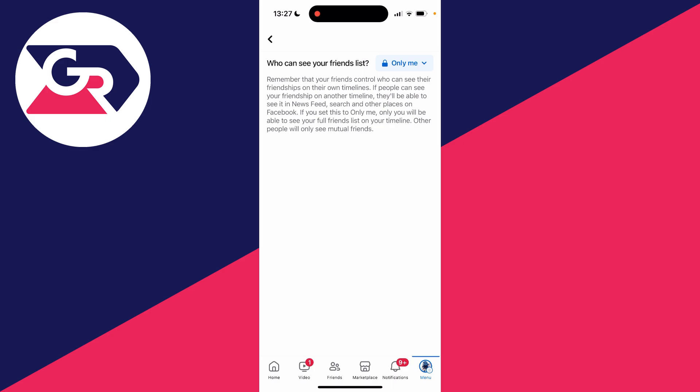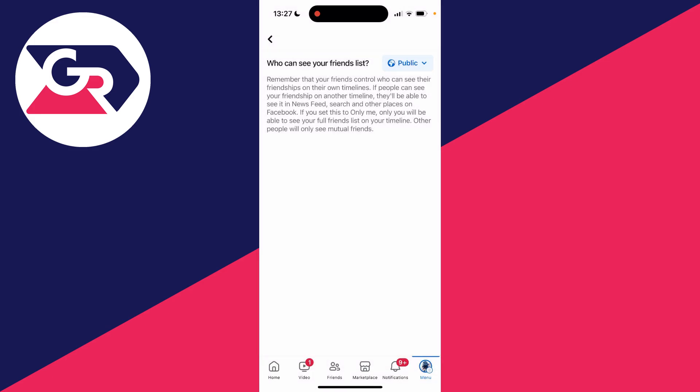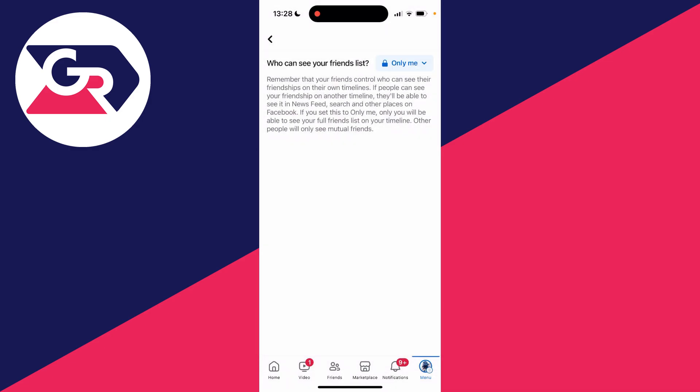For me I've set it to Only Me, but if you click there you've got a few different options. For example yours may be set to Public, which means anybody can see your friends. So you probably want to go and set it to Only Me — that means nobody else can see it except you.